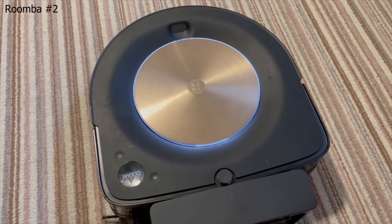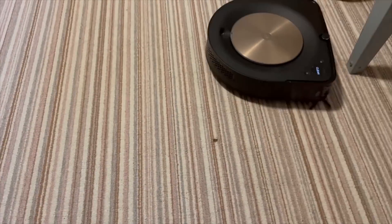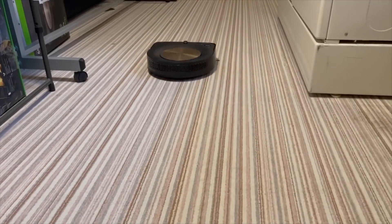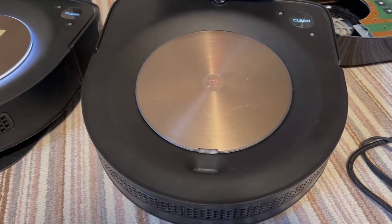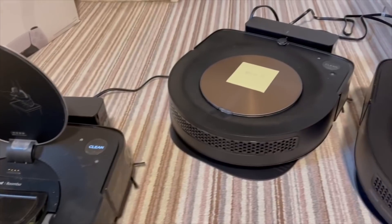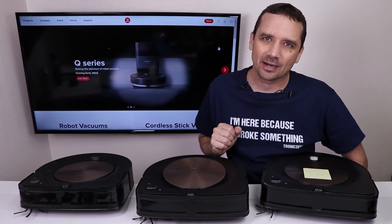Here we go with Roomba number two. I still have not found any problems with it, so I'm going to keep cleaning with that and see if we can figure that one out. That was Roomba number three we just heard — it's obviously got some sort of issues going on. We definitely have a problem with Roomba one and Roomba three. Let's get to number three and see if we can fix that one.